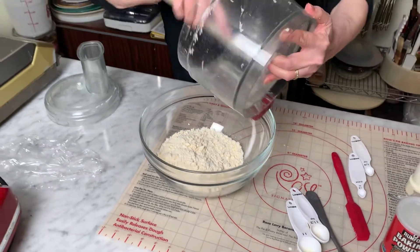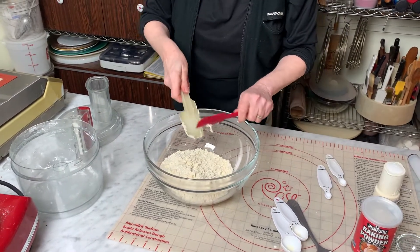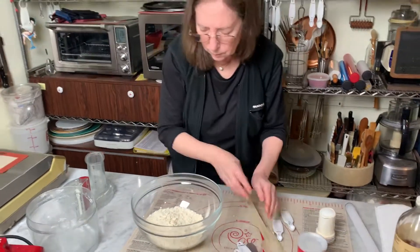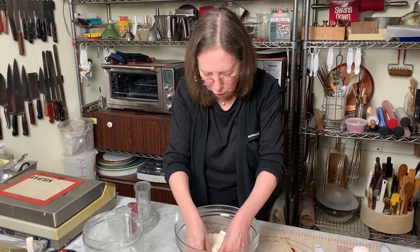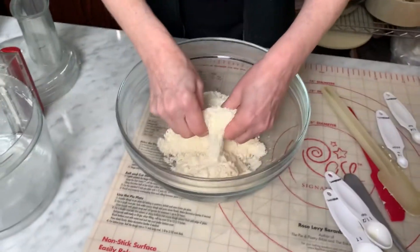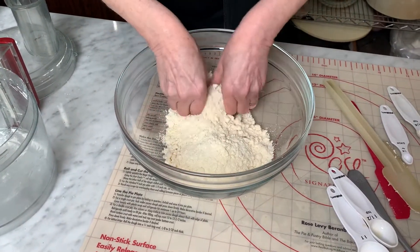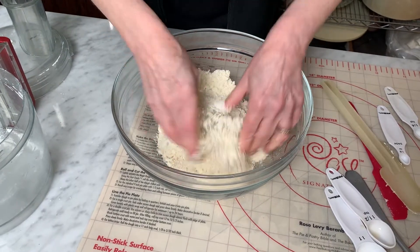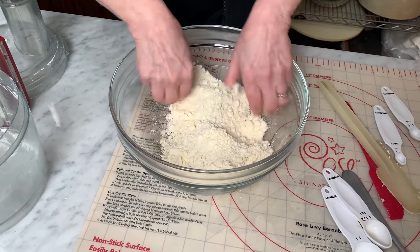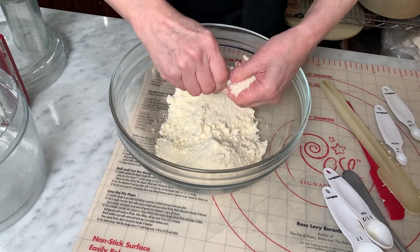Now with my fingers, I'm pinching it together. So instead of rolling it in the freezer weight bag with a rolling pin, which is what I've done in the past, I'm doing it with my fingers. It gives me more control, and it's easier than trying to get it out of the bag once it's done. And we'll see after we get most of it flattened — the larger pieces — we'll see if we need to add a little bit.